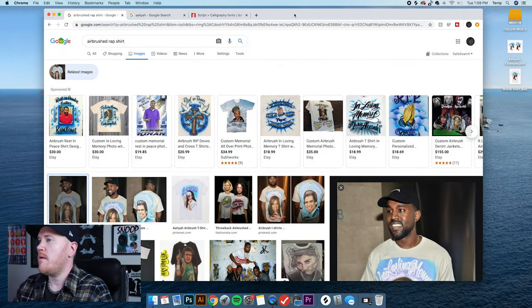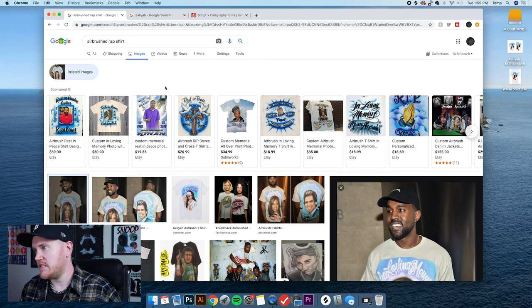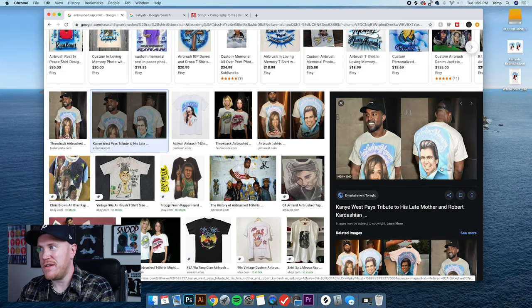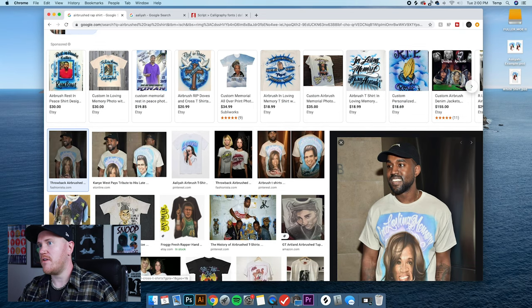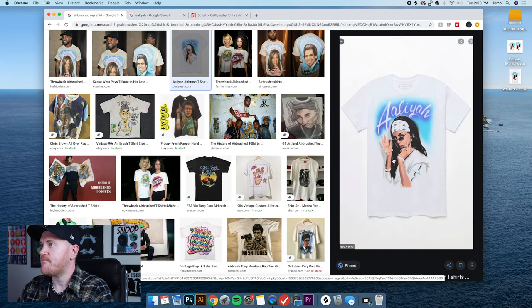Without further delay let's jump into my computer. Right now I've pulled up an airbrushed rap shirt on Google — we're going to be dealing with music-related stuff and I wanted to show you guys a really good example. This is the 'In Loving Memory Don DeWest' shirt that I'm sure a lot of you guys have seen, which came out a few years ago with Robert Kardashian on the back. It is still super popular. A lot of times these shirts are used to pay tribute to someone who's passed away, whether it's a family member or a music artist.